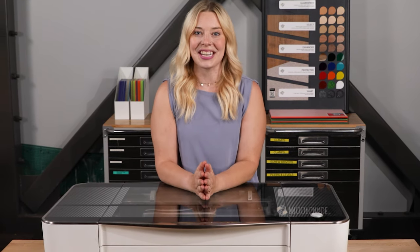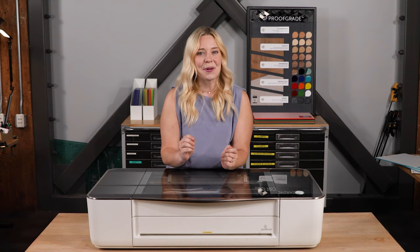Hey there, it's Bailey from Glowforge. I've been helping people just like you decide whether Glowforge is right for them for more than six years — from day one, actually.